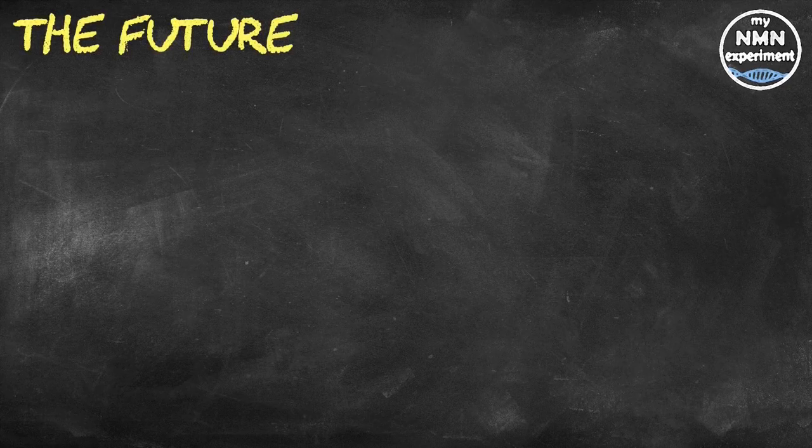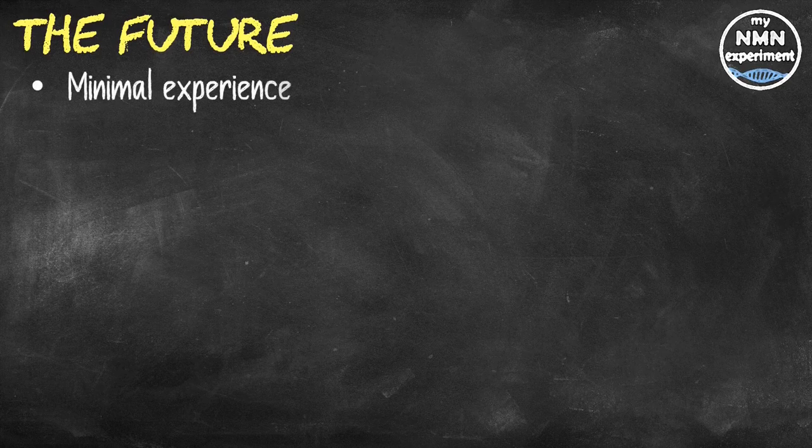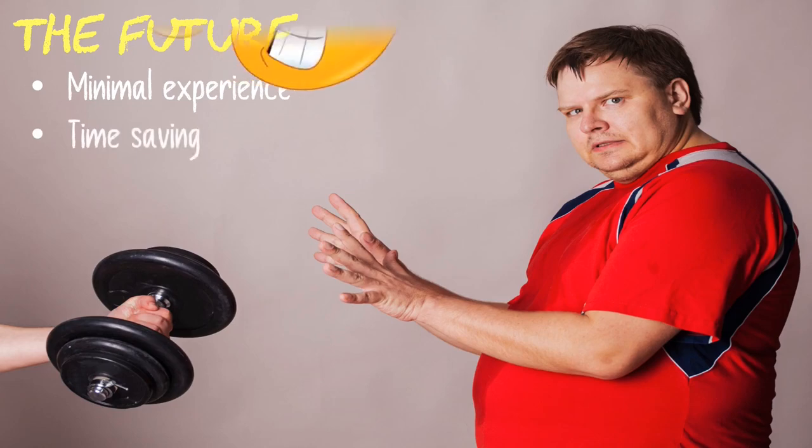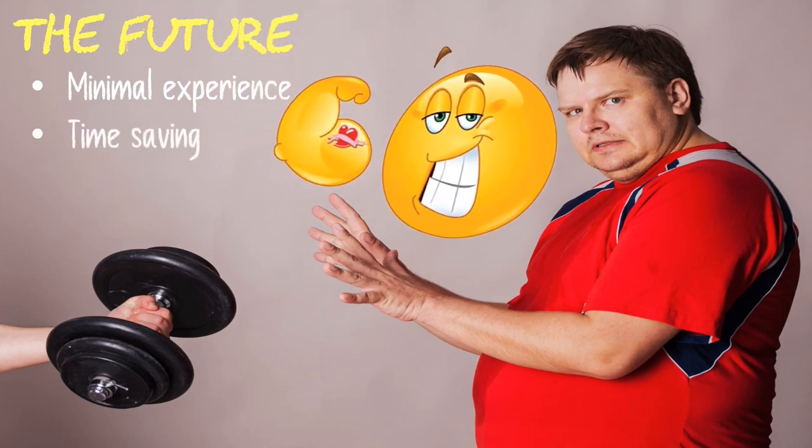Only adults with minimal weight training experience were involved in this study, so future studies could look at whether the same benefits apply to older age groups, already active individuals, and different muscle groups. The overall message is that exercise can make a difference, even if it's limited in terms of repetitions, technique, and time. You don't have to spend hours in the gym each week to strengthen muscle groups and improve your overall fitness.